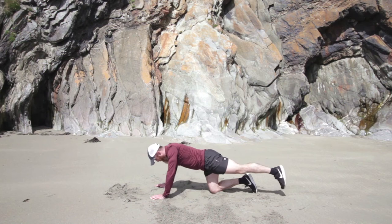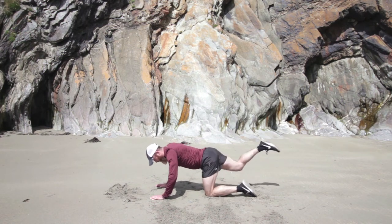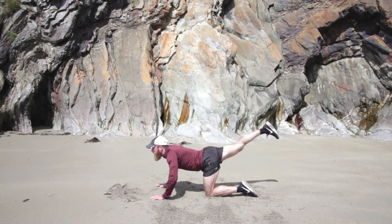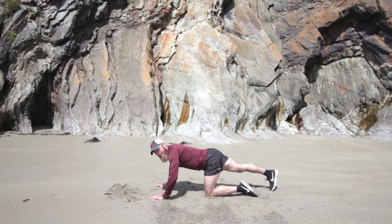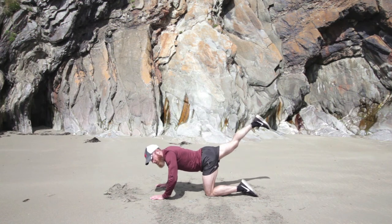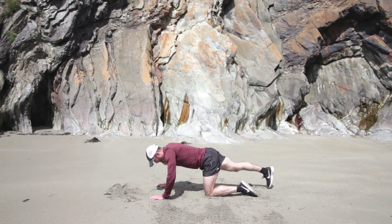Squeeze that left bum. Good. Three, two, one — we're changing. Straight leg out and touch, and up. Good job. Super. Keep the head between the hands — you've got it. Take this as a little bit of a breather, couple of big breaths in, ready for the next couple of exercises. We're almost there now. Two, one — you're done. Great job.